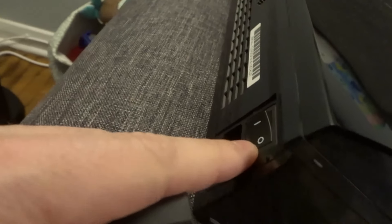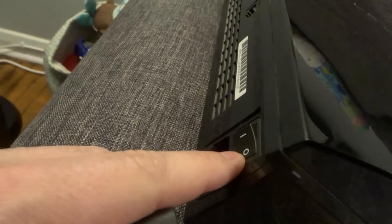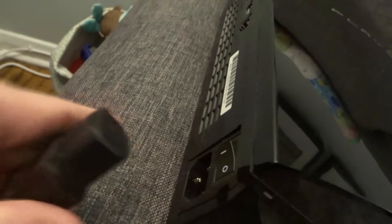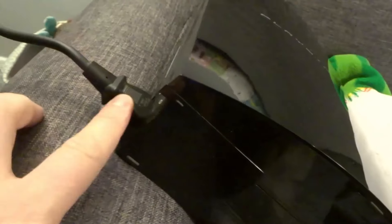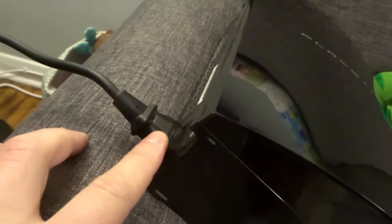I've powered it off just for safety — I would recommend doing that. So you're going to take this and plug it into the PlayStation 3. There we go. As you can see, I've plugged that end into the PlayStation 3 and now it is connected to power.